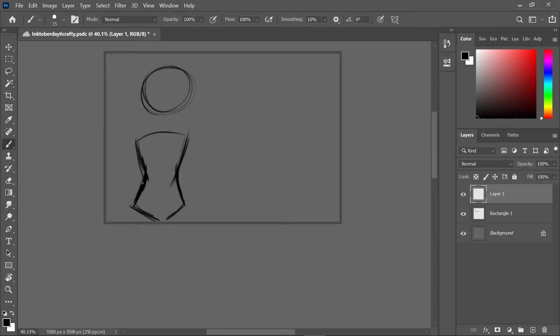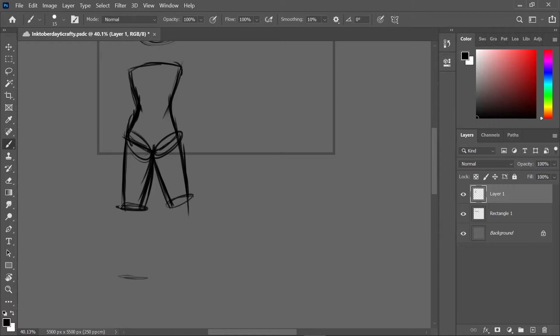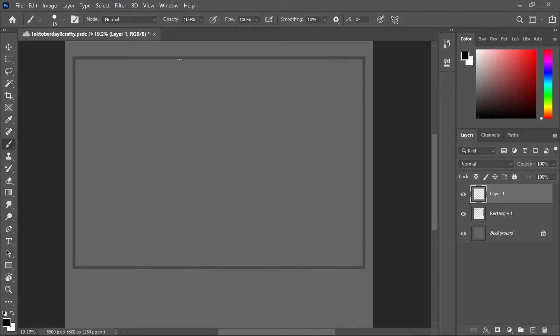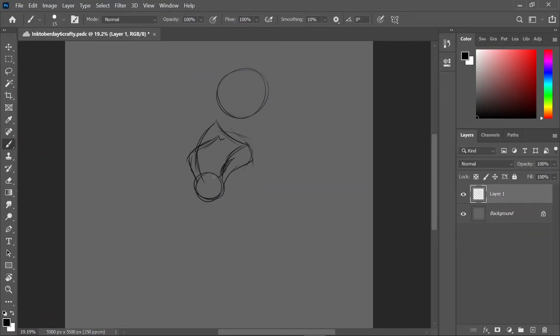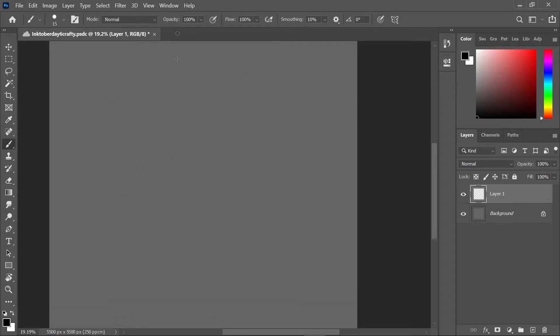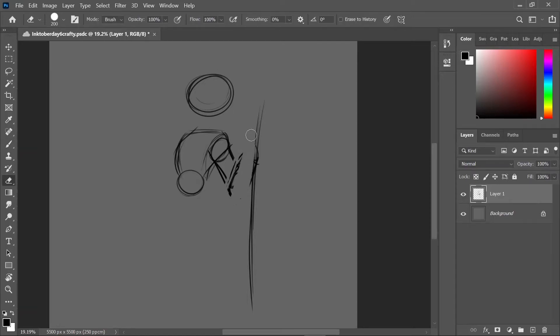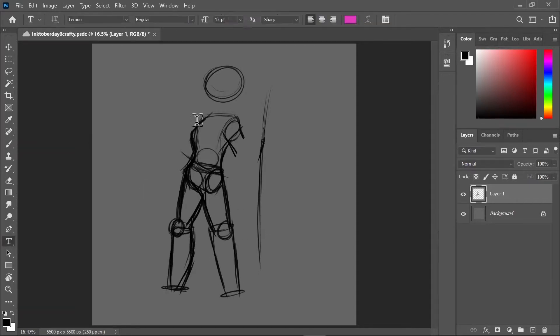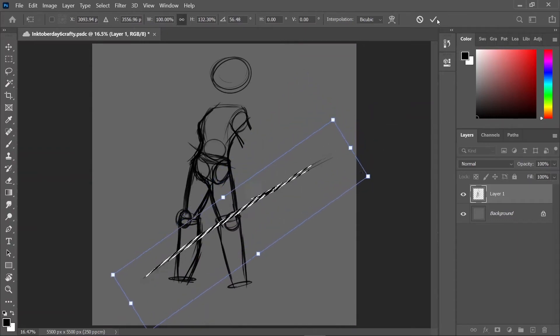I think the next one is crafty — let me check my book. Yeah, day six: crafty. I saw somewhere — I think it was a mobile game — a character with a paintbrush broomstick and I was like, yes, give me that. Her proportions are a little off but I think it looks okay.